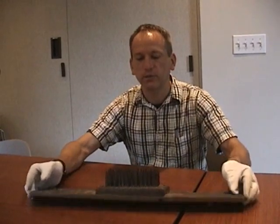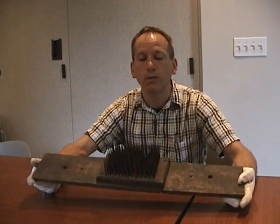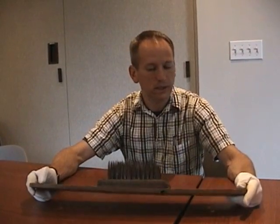This here is an object which you will find in many museums, especially here in Pennsylvania. We call them flax hatches, or sometimes flax combs or hackles. They were a device used in the early days of America to turn the plant flax into the fabric linen.